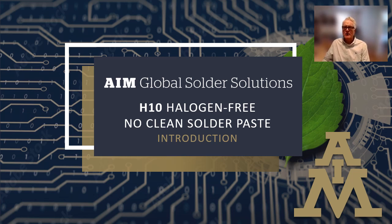Hi, Tim O'Neill here, Director of Product Management for AIM Solder, and I want to tell you about our new product, H10, halogen-free, no-clean solder paste.